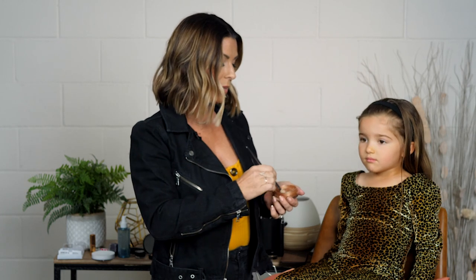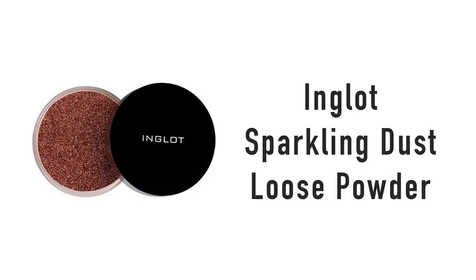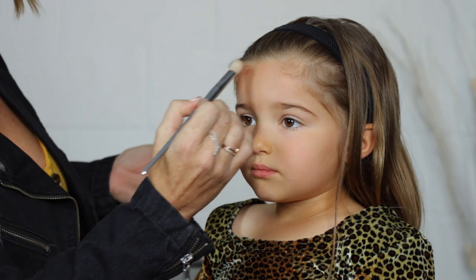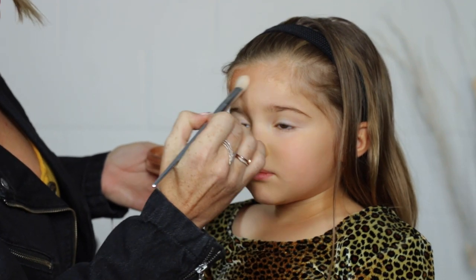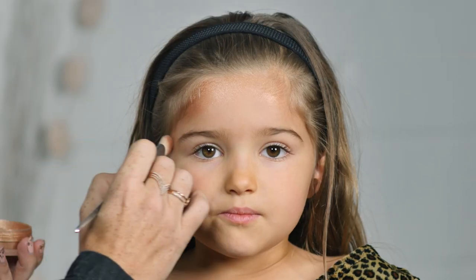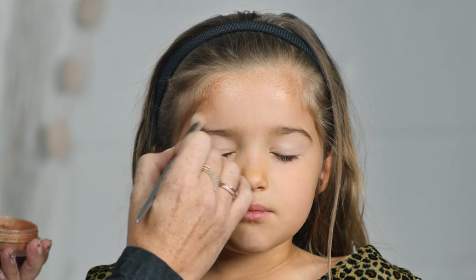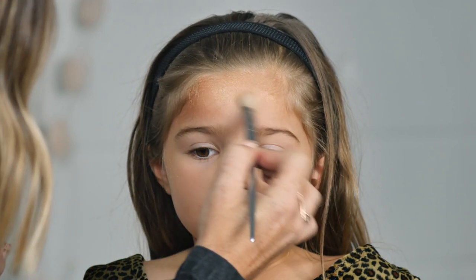So the first thing you want to do is find some sort of gold eyeshadow, gold shimmer powder, something that has a gold or bronze color. This one is an Inglot shimmer powder and I'm going to start along her forehead, using just a smaller brush, and I'm basically going to give her face some bronzy gold sparkle. You're very, very shimmery right now.